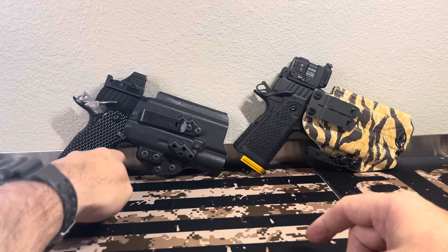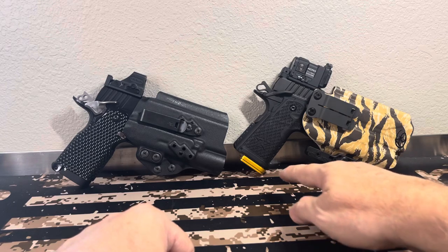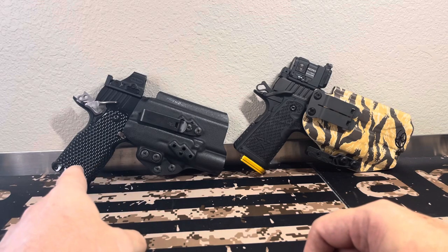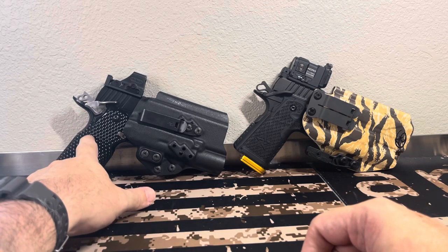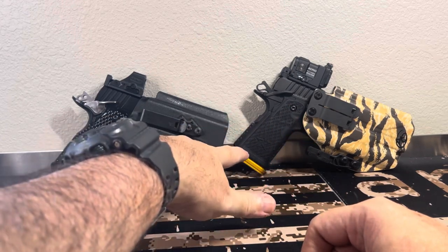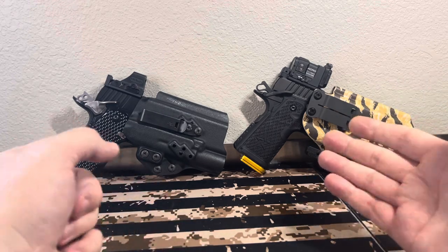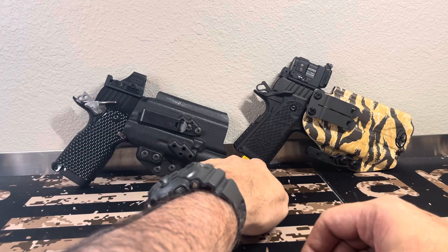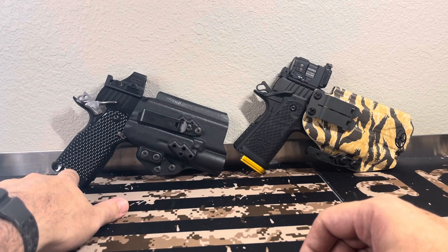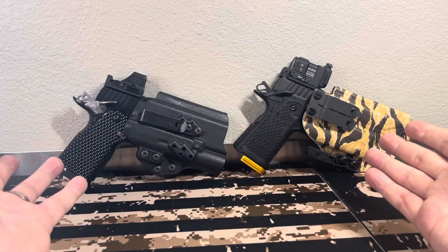Both have great relief cuts underneath — I have no issues with either, and I get about the same amount of grip on both. The Staccato has a slight factory magwell flare; this one does not. The Staccato holds 17 rounds plus one in the pipe; this one holds 16 plus one, but they will take any 2011 mag — so you can put your long boys in there for 16 or 17 rounds. A Staccato mag will fit in the MPA; both are compatible with standard 2011 mags.